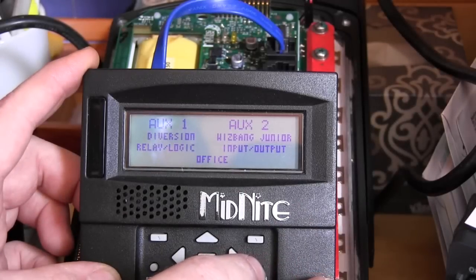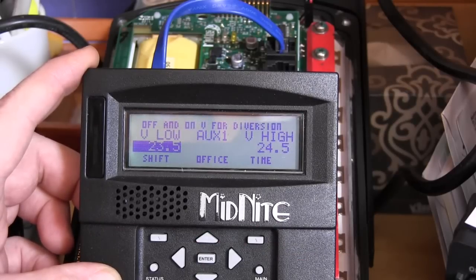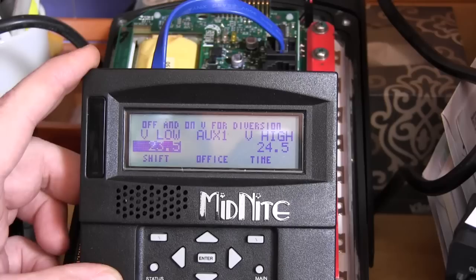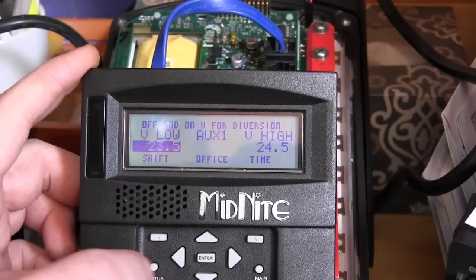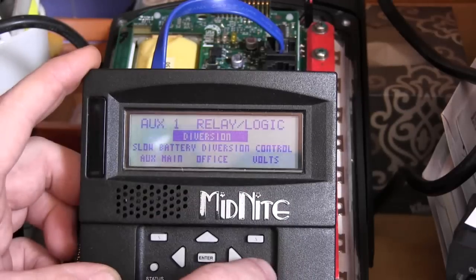Let me explain what's going to happen here. We're using diversion to control a solid state relay to turn the 120-volt loads off if the battery voltage falls below the set point. At 24.5 volts the relay turns on, allowing the loads to be powered by the inverter. If the battery falls down to 23.5 volts, the loads turn back off, putting no load on the inverter.